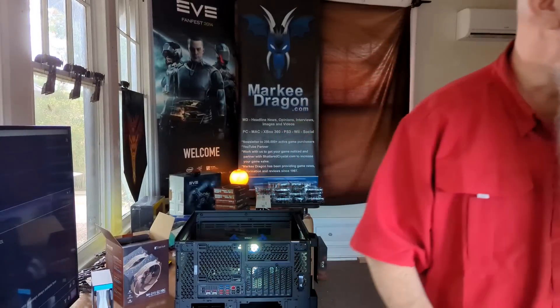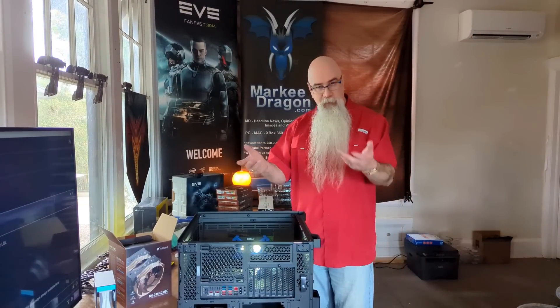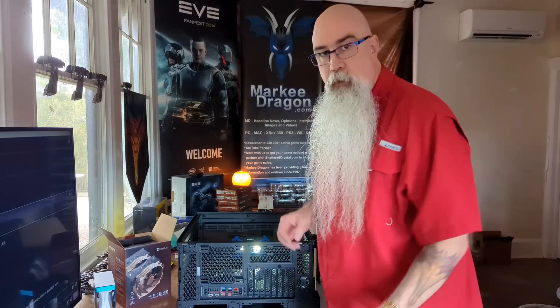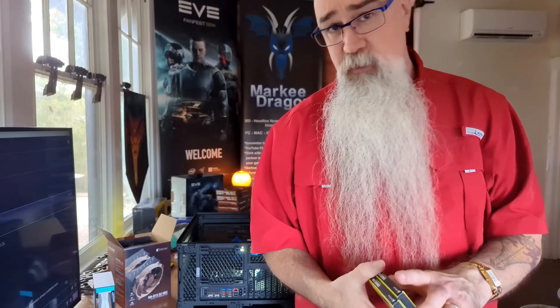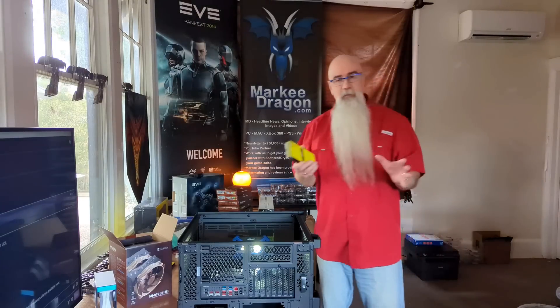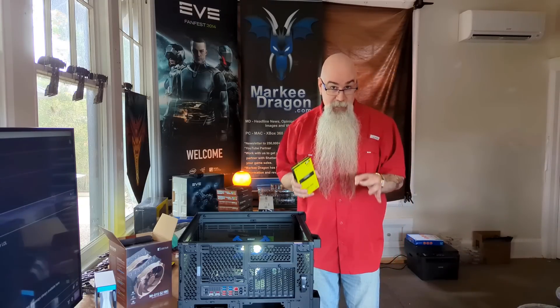Forgive me — I'm the sound guy, the camera guy, and the guy in front of the camera all at once. For this build I got 128 gigs of RAM. I have never had so much RAM in my life. My machines right now have 64 gigs, and that was already an enormous amount. Do I think 128 gigs is overkill? Actually, yes.